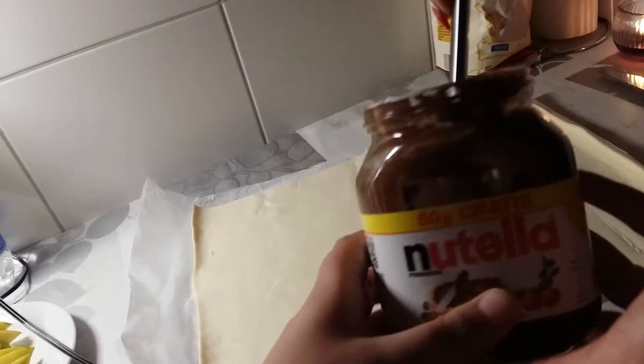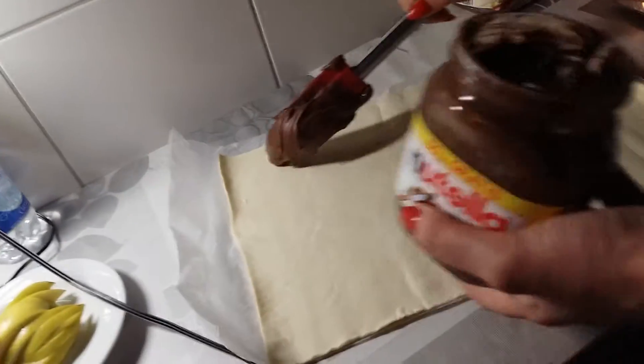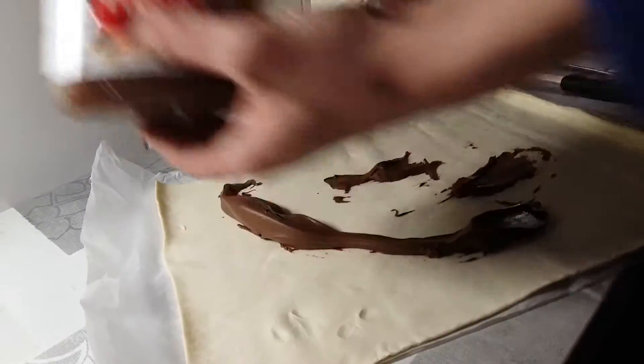Then take a jar of Nutella and spread a nice thick layer all over the pastry. If you prefer, you could use a different type of chocolate spread, maybe some jam or even something like apple sauce.